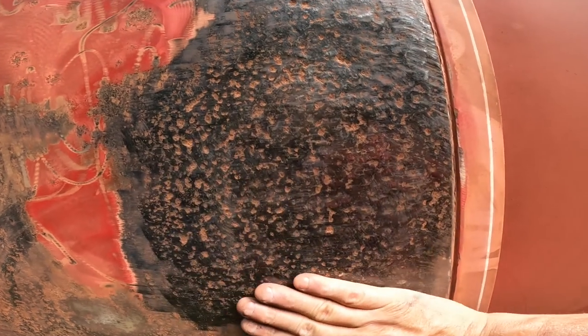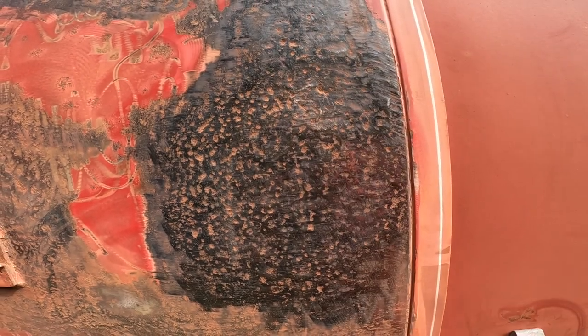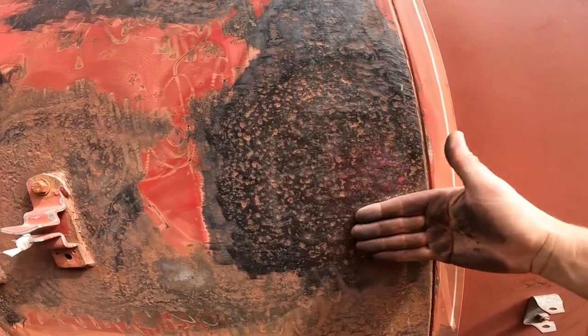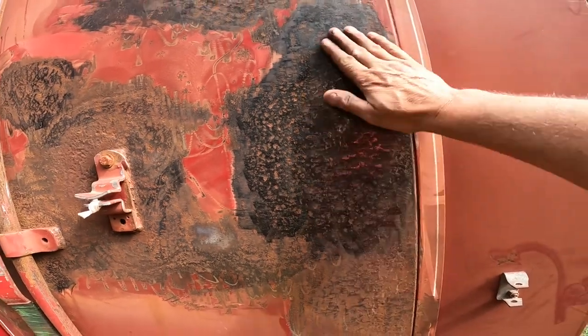Short of grinding right through the steel, I'm not going to get those rust spots out. So hopefully the primer will stop that — we'll see. Otherwise I'll have to grind all this out and get some bondo to fill it, but it's too much. This is good enough.